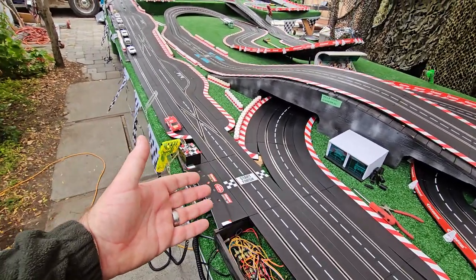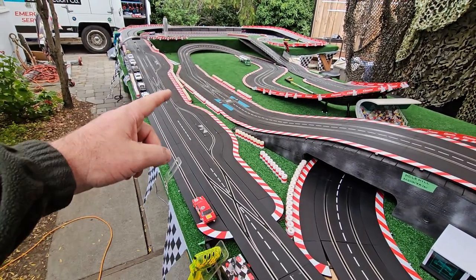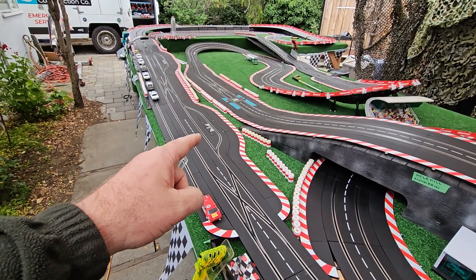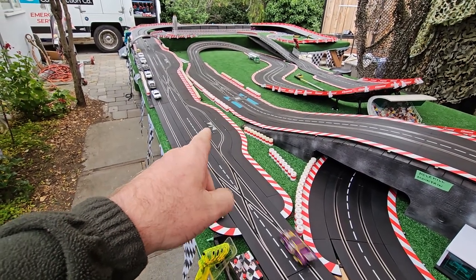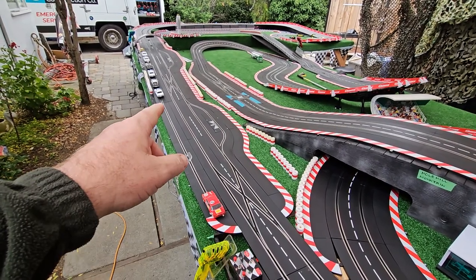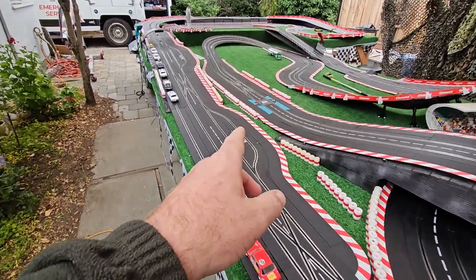We've got a start-finish here, and that's cool. We also have two fueling stops. Notice that there are lane changes in front of them. So if your friend is in the fueling stop and going to come out on you, you're able to get away and go to the outside to go around. Or if you want to get to it and you're on the outside, you can change in and go to the fueling stop.